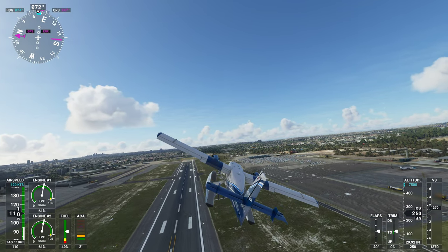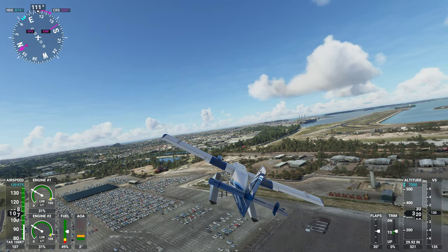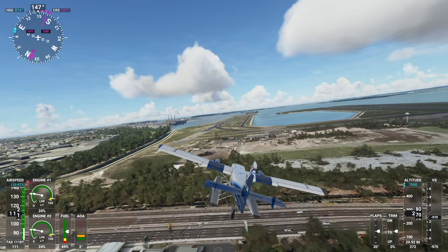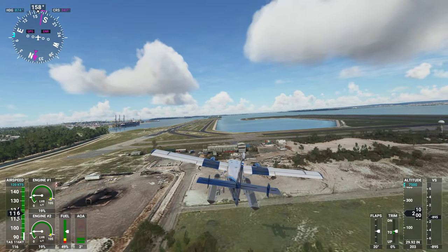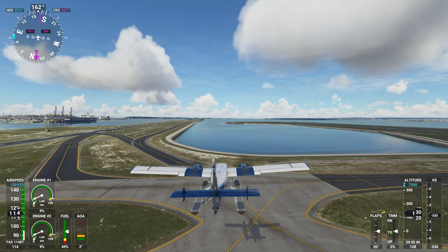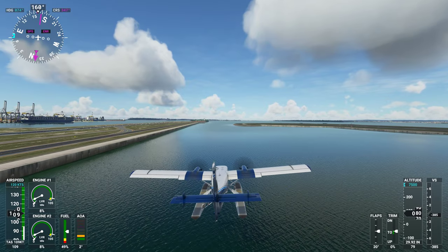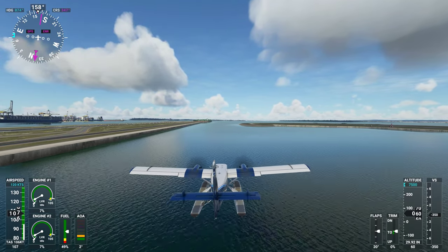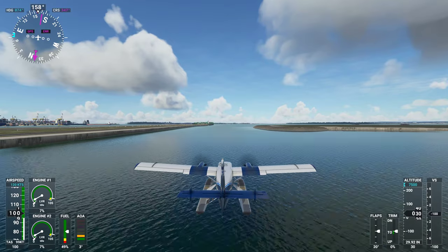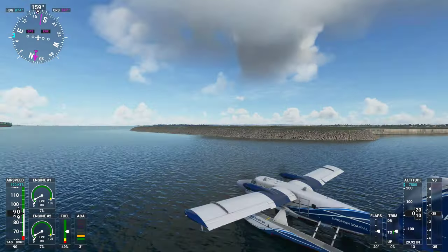I'm not going to raise my flaps just yet. Going over the staff parking here and bringing it in right between the two... We'll bring it in on this nice calm water here, right behind that China Shipping Line vessel that was there in my last flight and hasn't moved. And we are down!